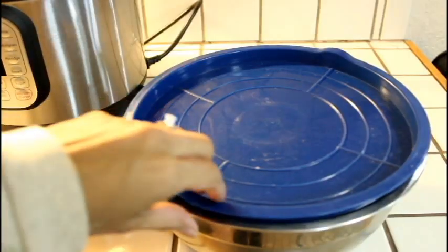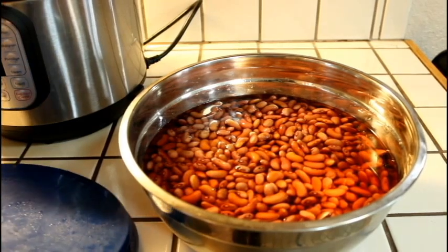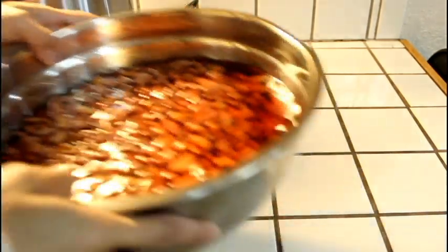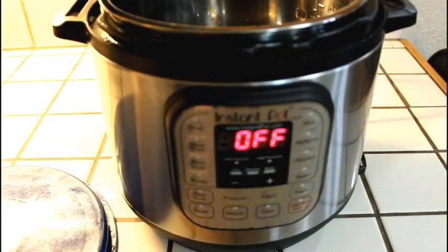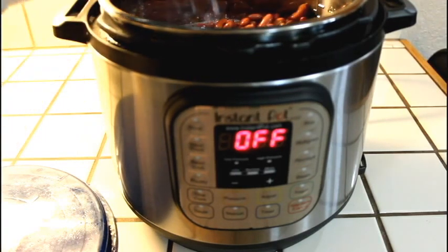I soaked them the night before, so on the next day my beans were nice and had almost doubled in size. From here we're going to transfer them into the Instant Pot and I'm going to use the water I soaked them in, because I used spring water that we purchased and I didn't want to waste it. Fill up your Instant Pot and then we're going to add more water to make sure the beans are completely submerged.